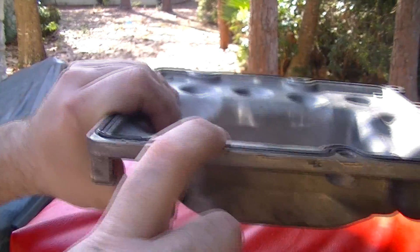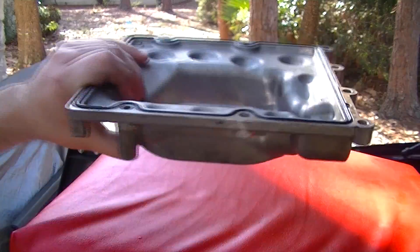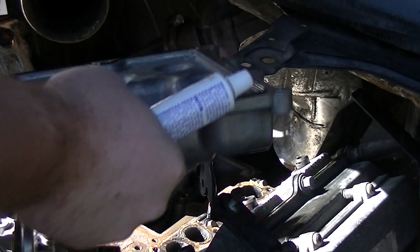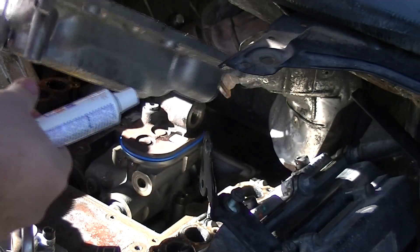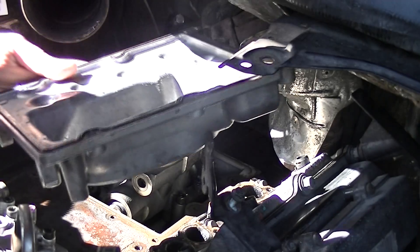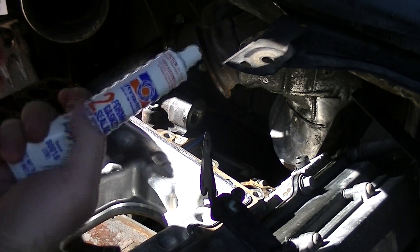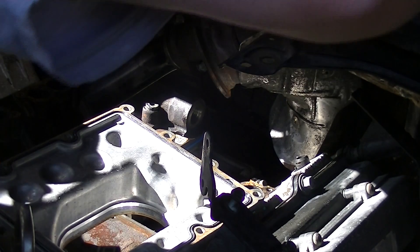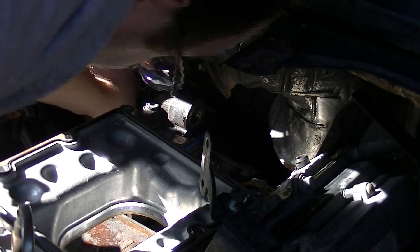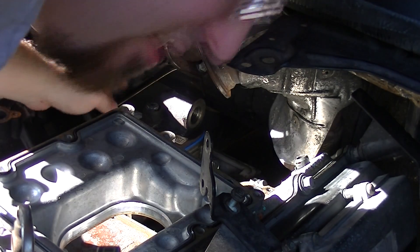The lip comes up along here and is actually raised — I assume for extra sealing. We've got our cover here. Along the back there I need to clean that area out and get it ready to put a little form-a-gasket sealant in here to make sure I have no leaks on that area.